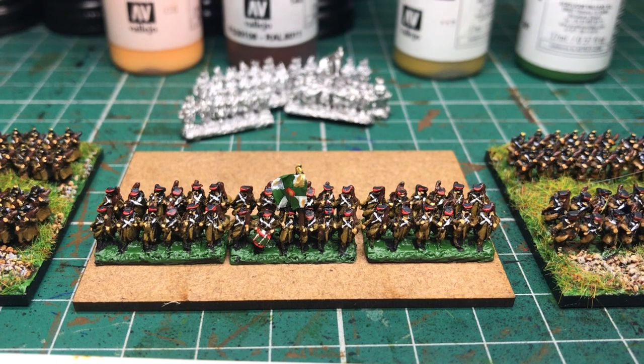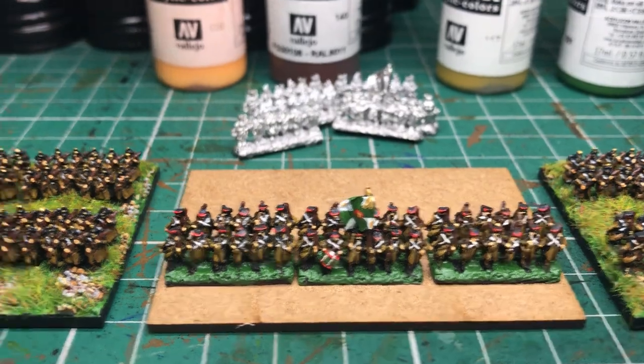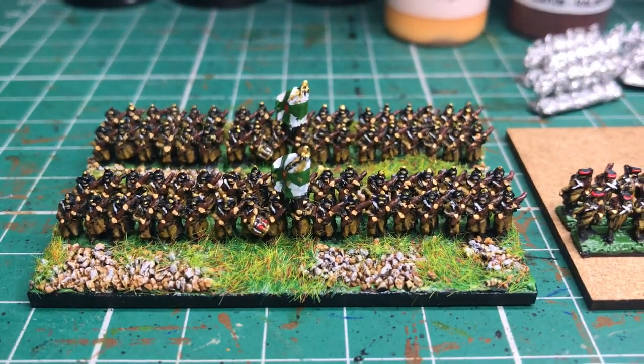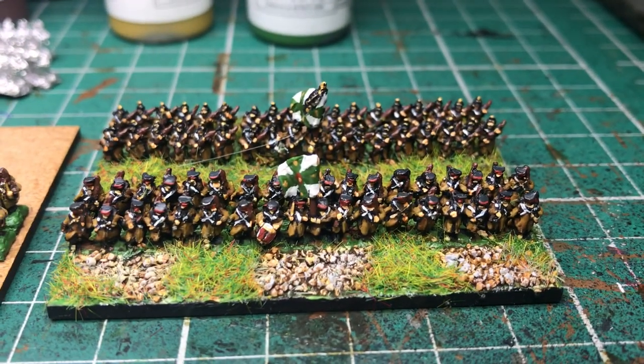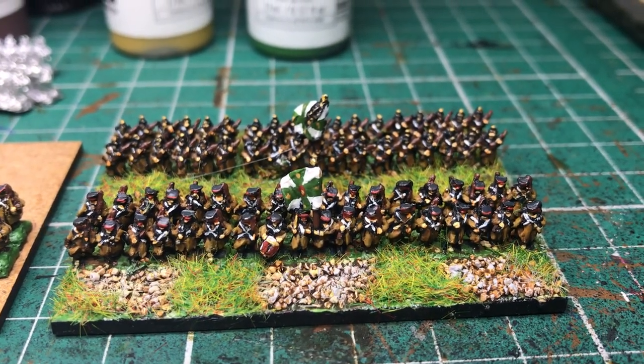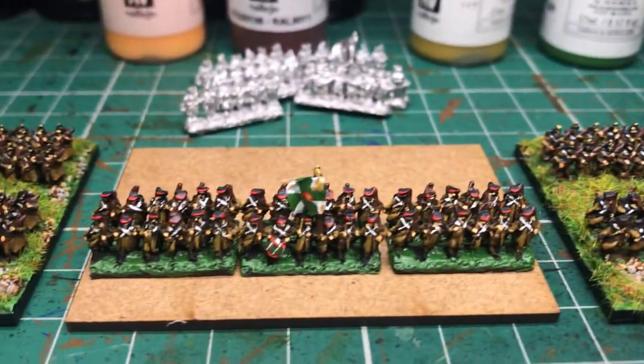I just need to trim up that little gap in the front rank and rear rank — they're touching elbows — and just trim a little bit off so that they end up looking like this one, the one in the flat caps at the front. So yeah, that's probably about it.